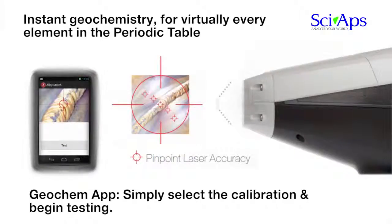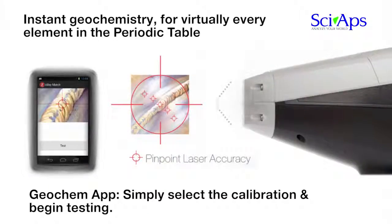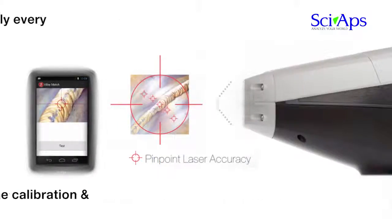For the GeoChem app, users can create, store, and utilize specific calibration methods created for a multitude of ore bodies and soils. The SIAPS-Z also addresses two different applications in GeoChem. The 2D rastered beam allows for a good average concentration of GeoChem samples to be determined. However, if you want to zero in on a mineral vein or inclusion, the laser and camera combination allows for precise targeting.